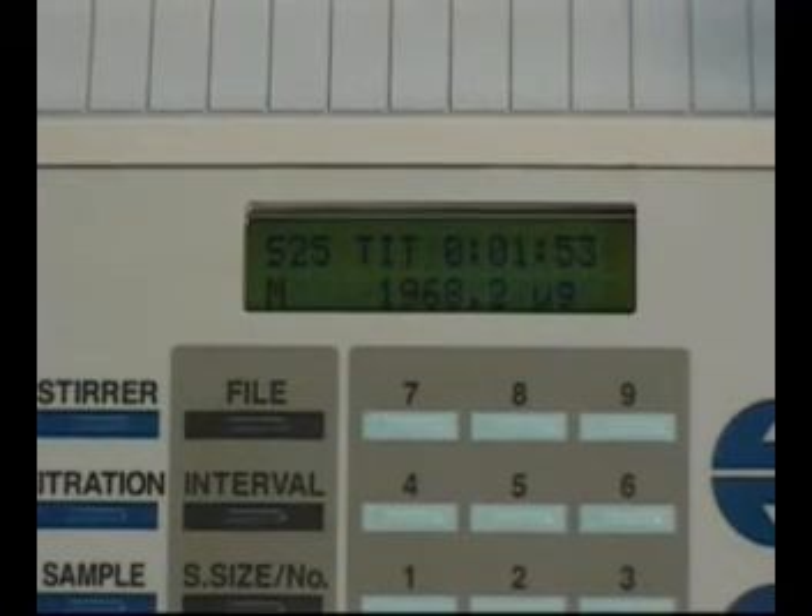Titration gradually reaches the end point and an M mark appears on the screen, indicating that the moisture in the cell is almost titrated. At the end of the titration, an L mark will be shown for 10 seconds, then an alarm will sound.